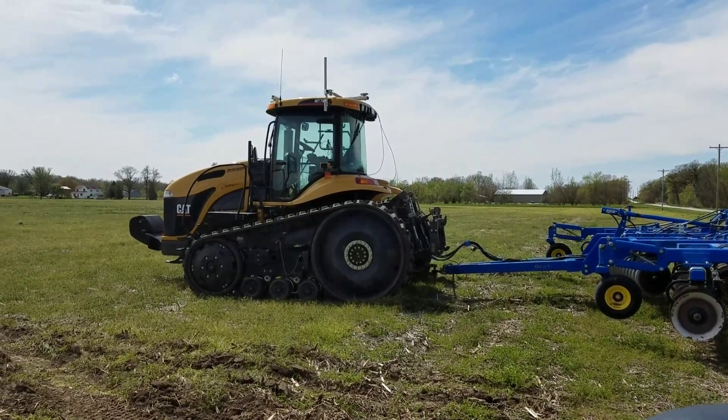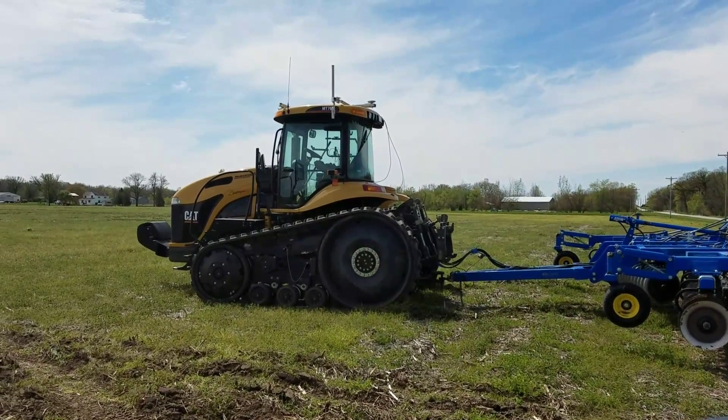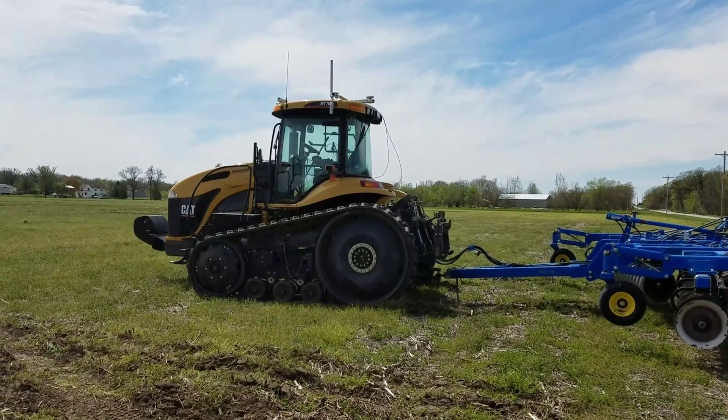Alright, this is my first attempt at Tractobot OT2 VT'ing on its own. We'll see how it does.